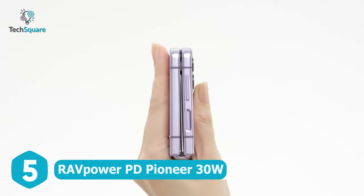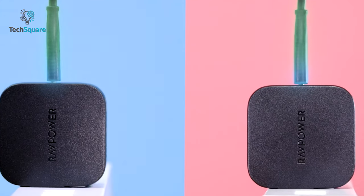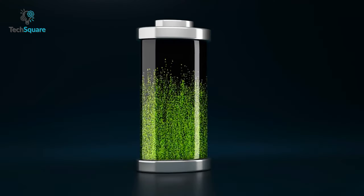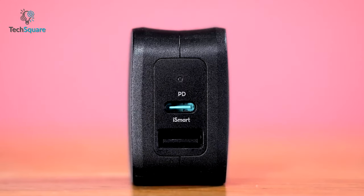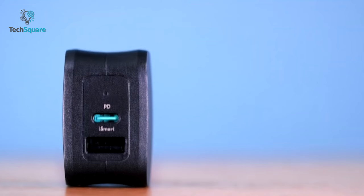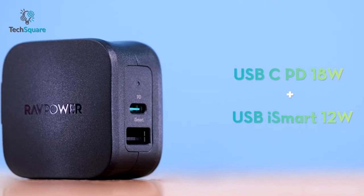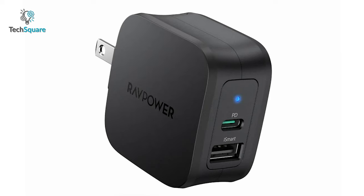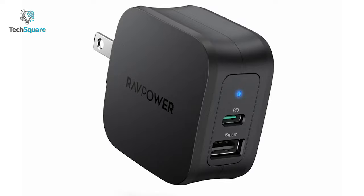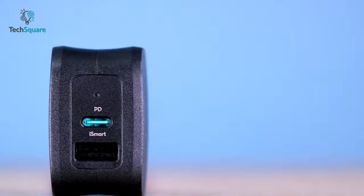Maximize your Galaxy Z Flip 4 charging efficiency with the RAVPower PD Pioneer. This PD charger comes with 30W output to let you experience great charging speeds — it's even 3x faster than standard 30W chargers and lets you reach 50% charge in just 30 minutes. It's equipped with USB-C and USB-A ports, allowing you to juice up two devices simultaneously, delivering up to 18W on USB-C and 12W on USB-A. Being 33% smaller than conventional chargers, it's lightweight and convenient to carry. A foldable pins design helps prevent damage, and multi-charging protection keeps devices safe from over-voltage, overheating, and short-circuiting.